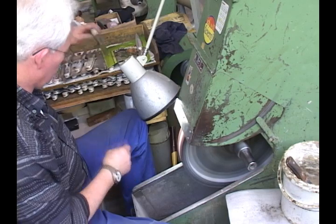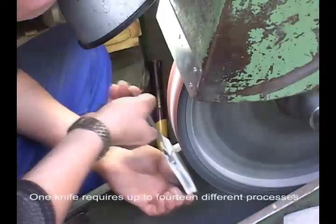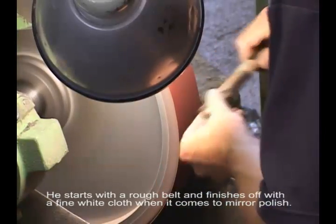Every man makes a visual inspection 300 times per belt. One knife requires up to 14 different processes. It starts with a belt and finishes off with a fine white cloth.